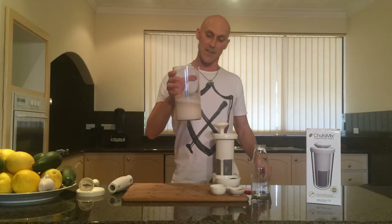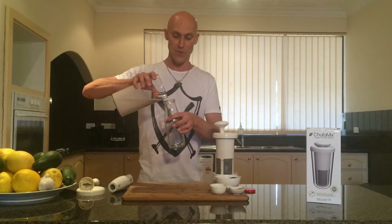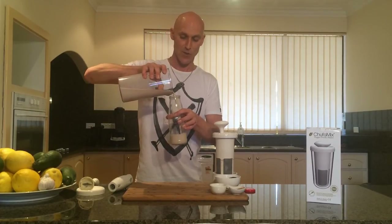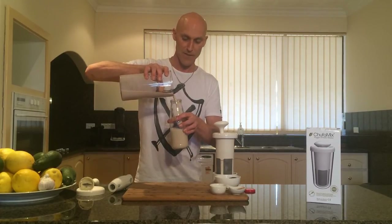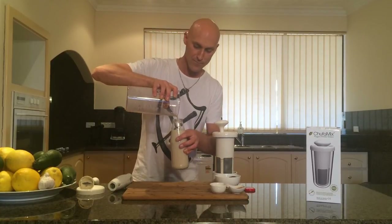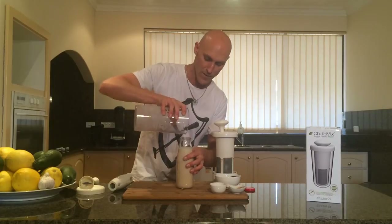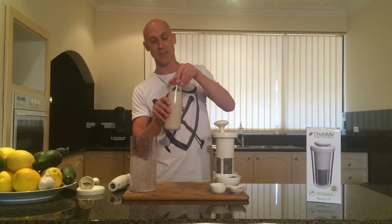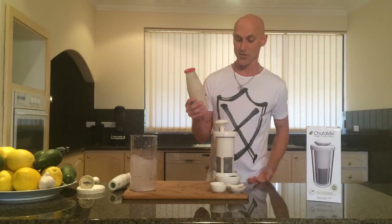So what I would do then is get the nut milk and pour it into a glass jar. I always try and keep my foods in glass — this is an old sauce bottle that I've saved. You can keep that in the fridge, and it will last for about three days.